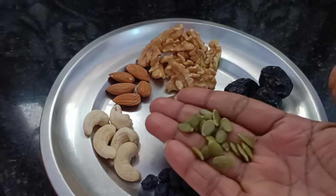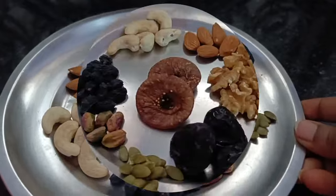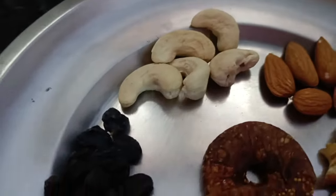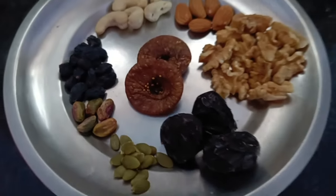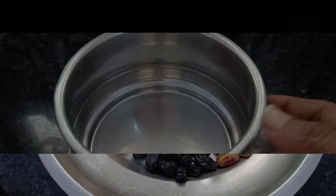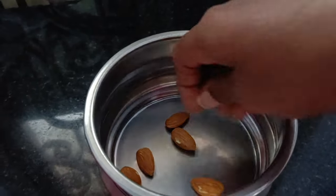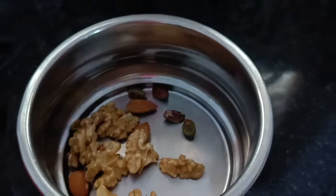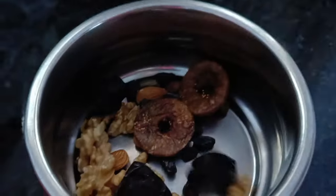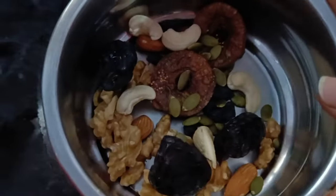I'm going to add pumpkin seeds — it's very healthy. I'm going to add 10 walnuts, then five walnuts and pumpkin seeds. I'm going to add a little juice. I'll add half of it — 50 walnuts. I'll add a little rice. Now the fig is called fig — you have to add figs. Then we have pumpkin seeds.